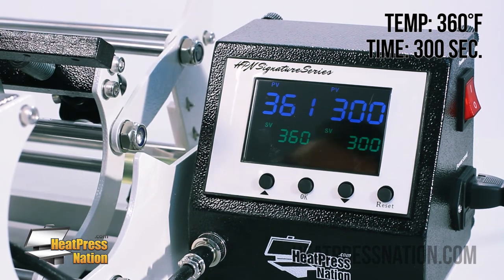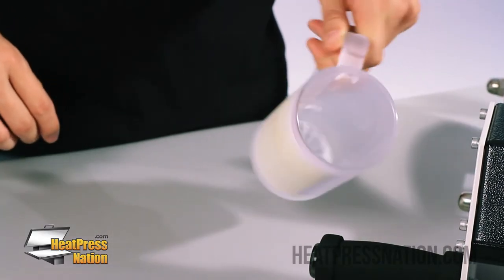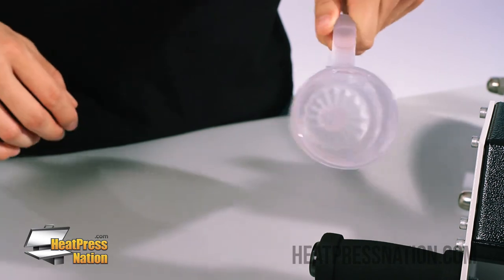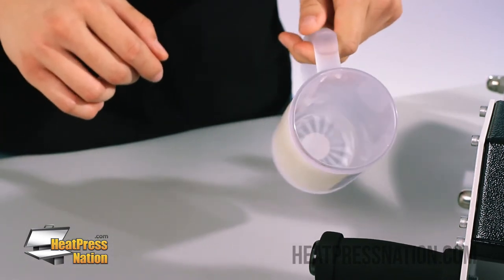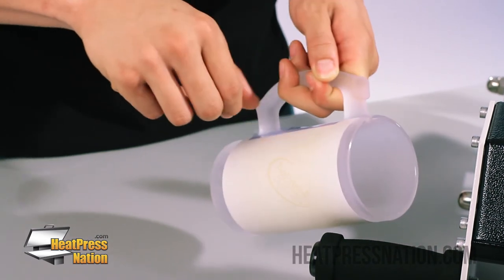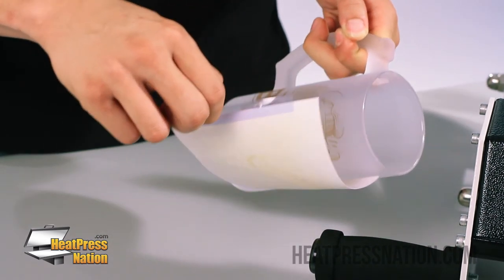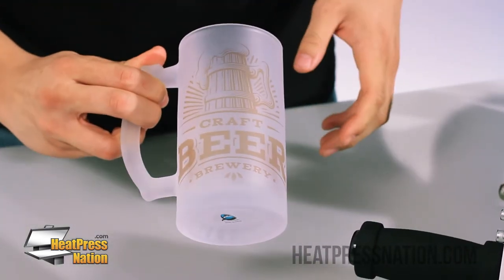Alright, we're just about done here. We're going to go ahead and let this cool down for about 10 seconds. What we're looking for is a bit of a hazy look — the whole purpose of a frosted glass dyne is that it does give a little bit of a duller look. So right here we'll go ahead and peel this, and here we have our beautiful frosted glass dyne.